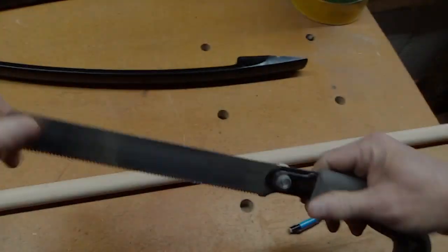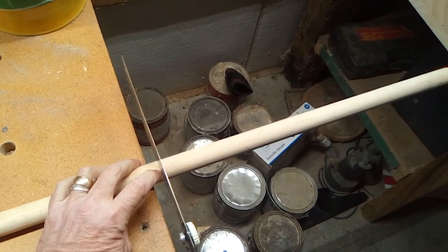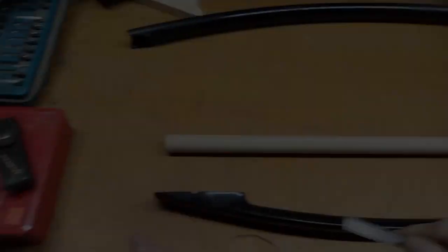I'm going to do a handsaw cut here. I actually have a little Japanese pull saw and I'm going to go ahead and cut it to length.